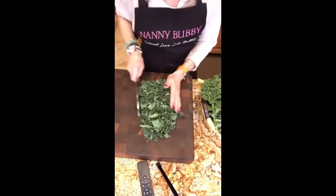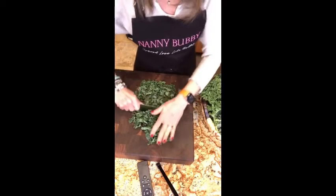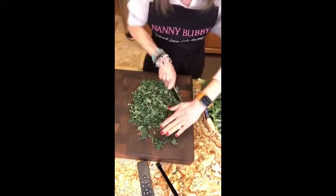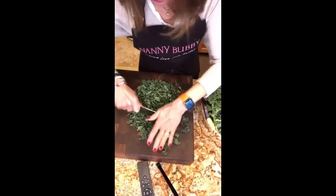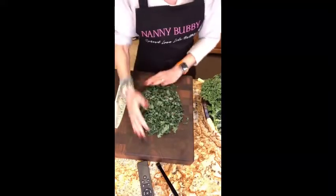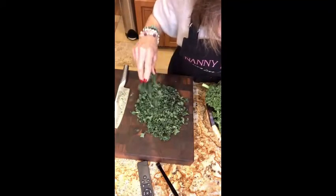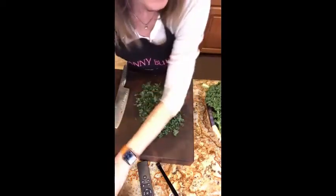Kale can be very tough — you've heard 'massage the kale' before you eat it. Well, you do not have to massage kale when you cut it in this small bite-sized chiffonade. It's very easy to dress: dress it about 10 to 15 minutes before you serve it and it becomes nice and tender. You can see it's very, very small.